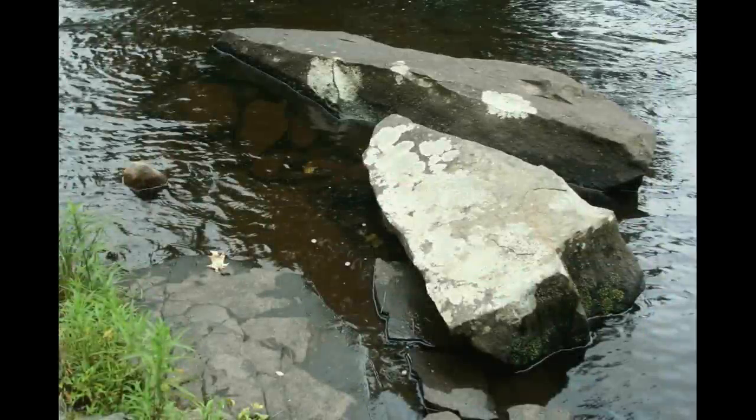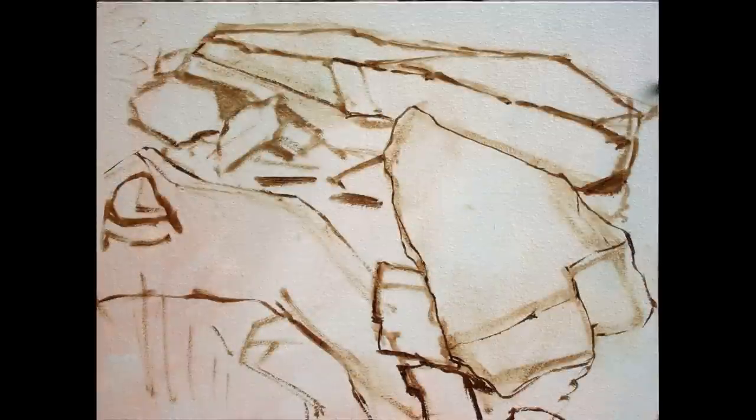I was standing by the Lehigh River last week, and here's what I was looking at. I love the warm color of the rocks in the shallows.